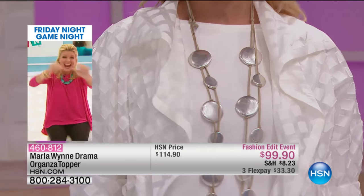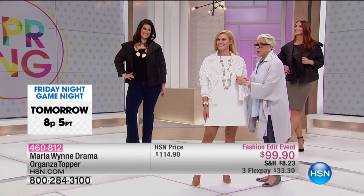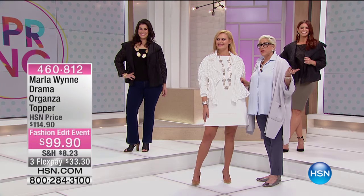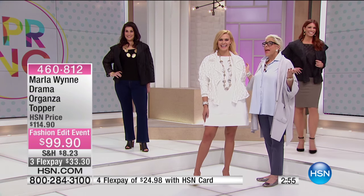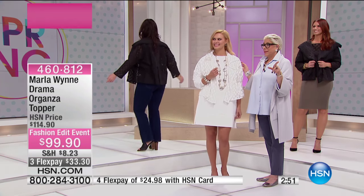Britney recently got engaged — congratulations! You've got to go help Victoria now — share some love! I will not be happy until Victoria's married off. You're like a mother hen to these girls. You're going to have to throw the wedding for her at this point.